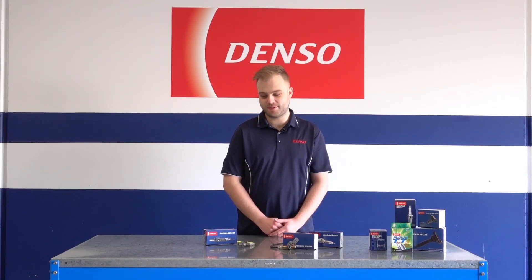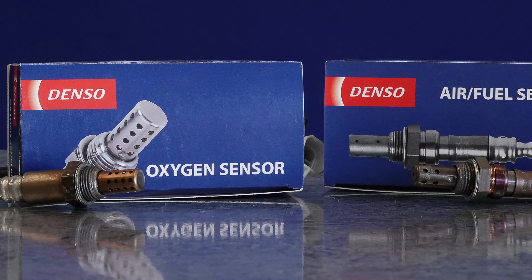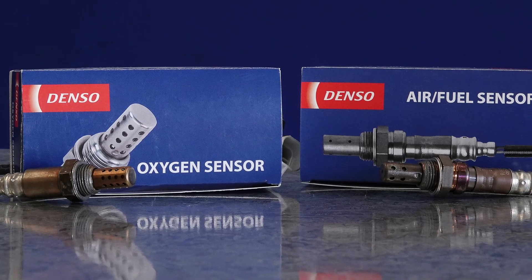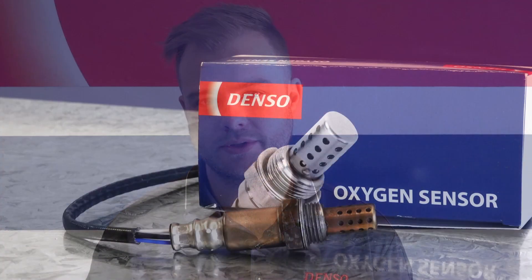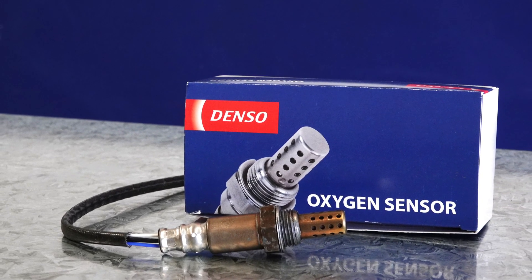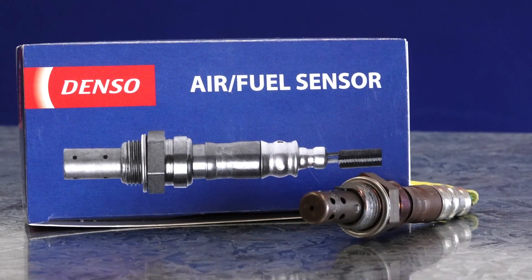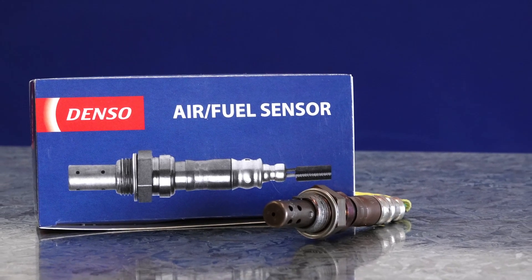I'm Blake from Denso, and today I'm here to talk about the difference between air fuel sensor and oxygen sensor. Monitoring exhaust levels is one way of gauging whether the correct air to fuel ratio is being used. While both oxygen sensor and air fuel sensor are there to maintain optimal air fuel mix, their operation and output characteristics differ, so they are not interchangeable.